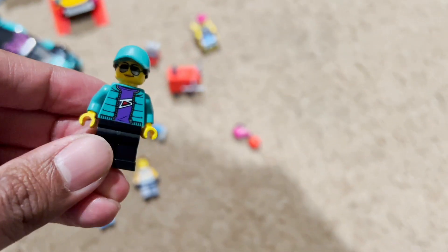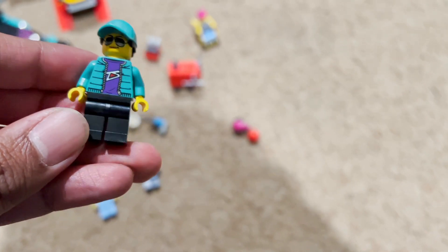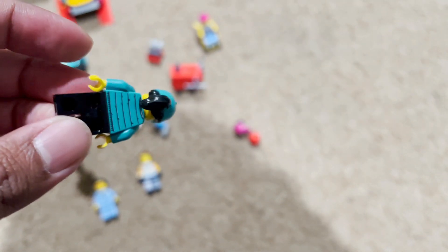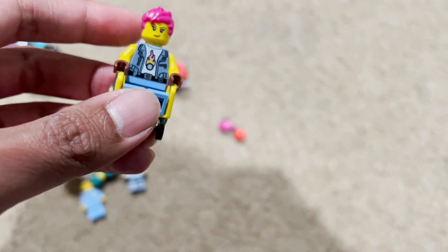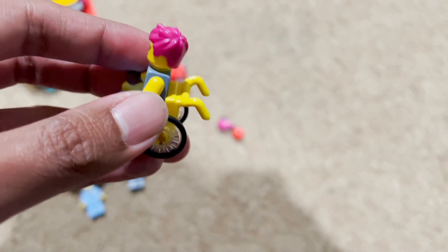Next we get this female racer. She has a turquoise hat, turquoise jacket, a purple shirt with printing, black pants, and a black ponytail. Then we have another mechanic who is female and uses a wheelchair.